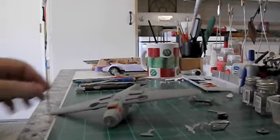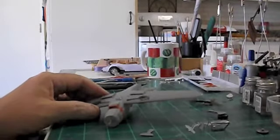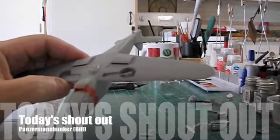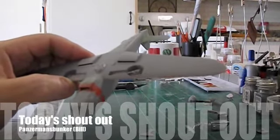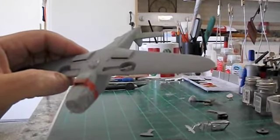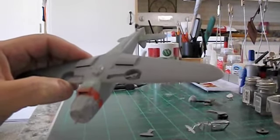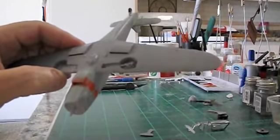Hey guys. I'm still butchering the 109. I wanted to do the gear-up diorama display, but it never occurred to me that not all kits are made to do that. So I had to break the wheels in half because I had them glued together with the gear and door. Half the rim and tire fits in there, but with the door it bothered me — you couldn't see any gear. So you can see I've split the gear basically in half.